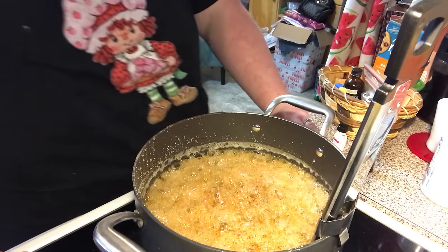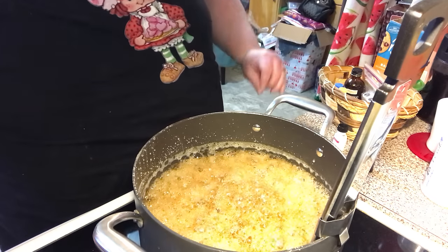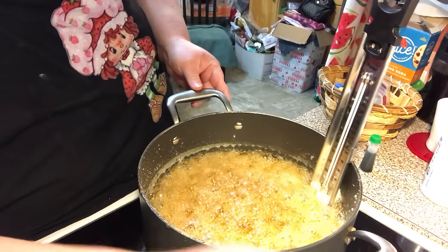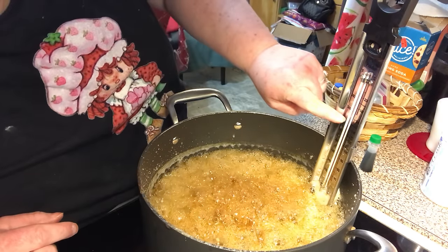Hey y'all, I'm back for video 2 of the Hard Rock Candy. We're getting there — we're almost there to 300. We're almost there, just a little bit shy.